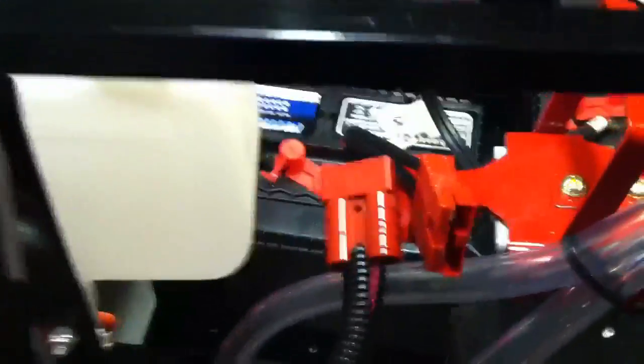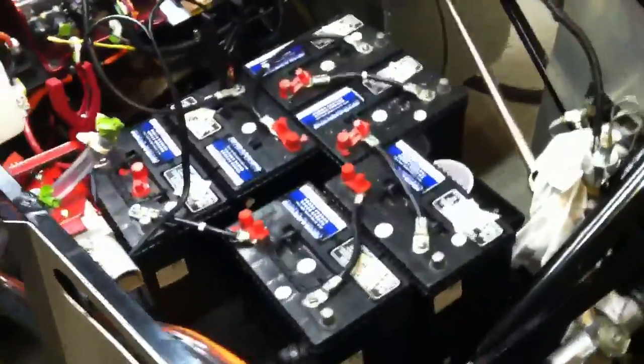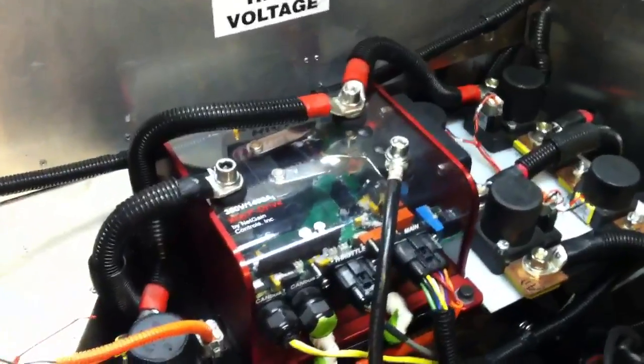All this comes out to the front now and clips in over here where these two cables are pulled apart at the moment, but that ties into the front battery pack. The 72-volt pack is all back in, and the motor controller is back in. I got that back from the shop — they fixed it up good for me. It works great now, everything is coming on the way it should.